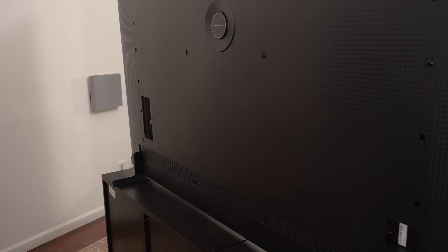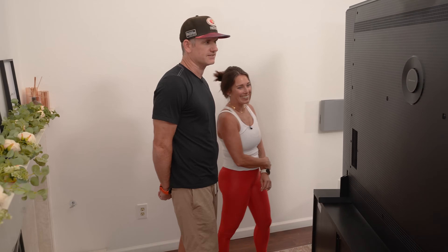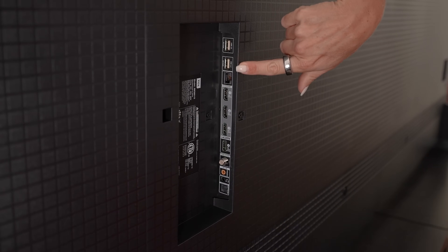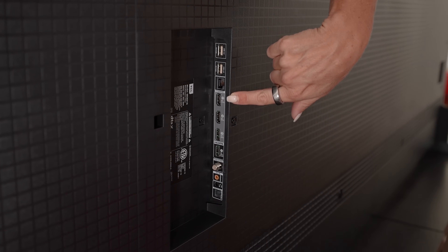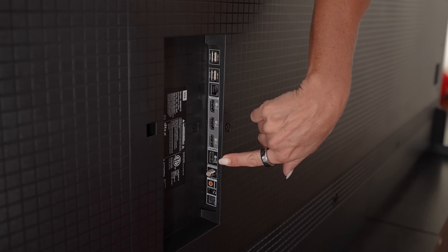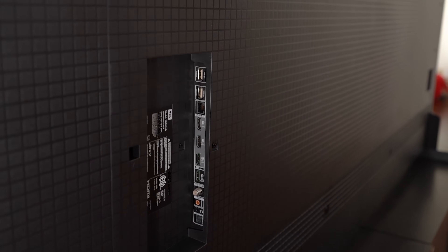You're going to have to make sure you have a sizable mount if you want to hang this on the wall. On the back you've got a couple of USB ports, the LAN port, and down there four HDMIs — two 4K 120, the top one is actually 144Hz if you want to connect a PC for gaming, and the fourth one has the eARC port to connect to your soundbar. You also have antenna, headphones, and optical.